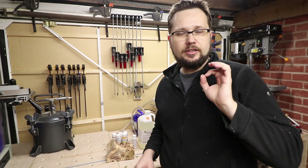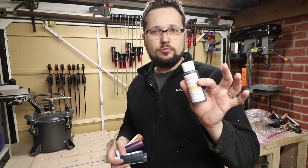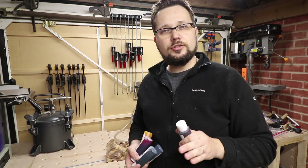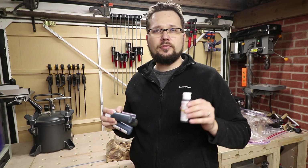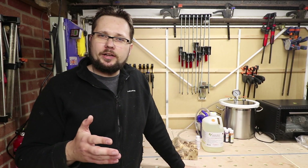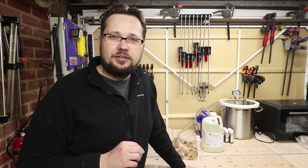On top of that you can add another technique to stabilizing wood — you can actually dye the wood and protect and lock that color in place. To my knowledge you can use Alumilite dyes with Cactus Juice, but I actually bought the Turntex dyes specially designed for this resin. When it comes to single, double, or even triple dyeing and adding amazing looks to your wood — that will be another video down the road, so make sure to subscribe if you're interested.